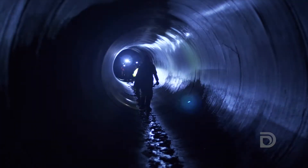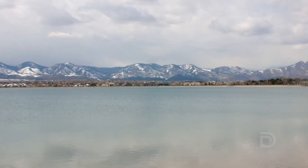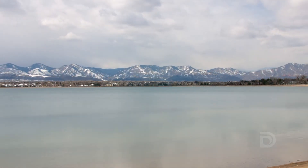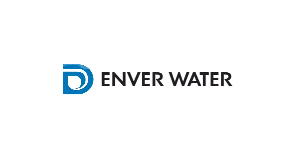One of the things Denver Water really prides itself on as a utility is we want to make sure that we have backups for all sorts of things that we know we might need at any one point. The bypass itself provides us a redundancy — should anything ever happen to the reservoir itself, or we have water quality issues in the reservoir, we can still get water to the treatment plant.